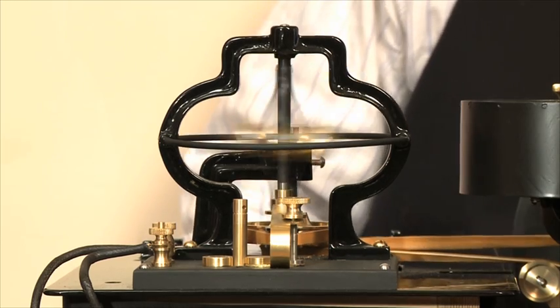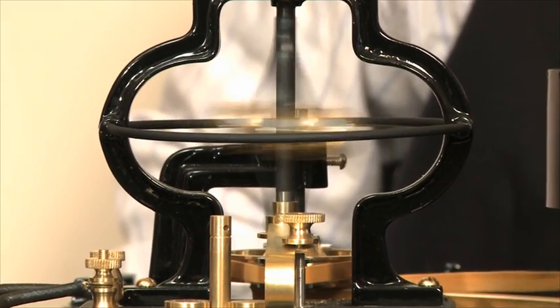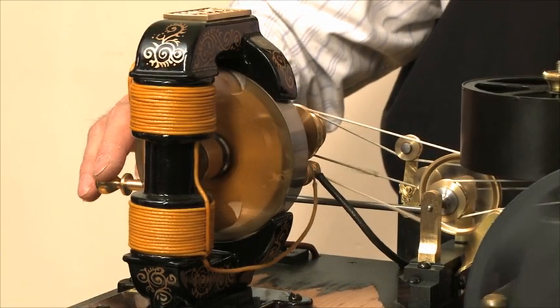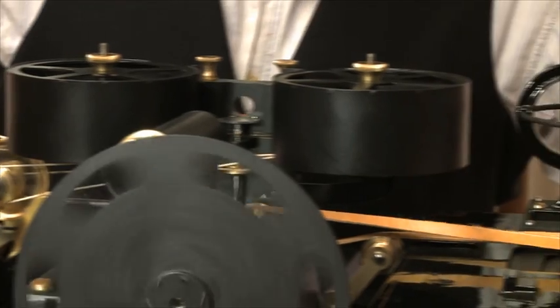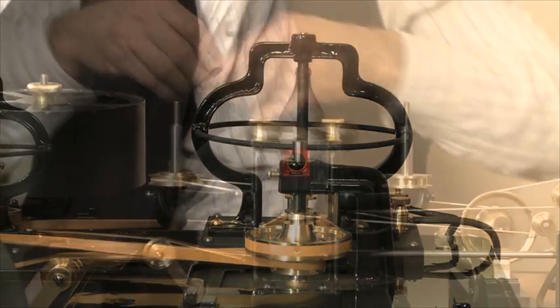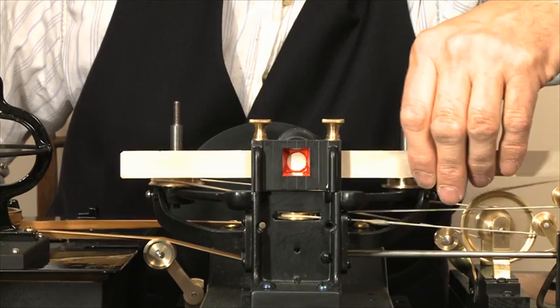The speed of one of the motors is governed by these metal balls, the centrifugal motion operating a control device. This test shows a strip of paper passing through the intermittent mechanism.